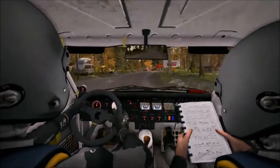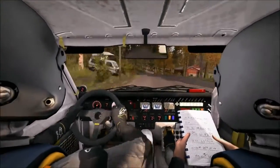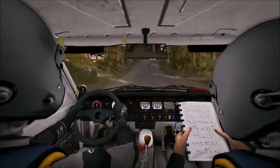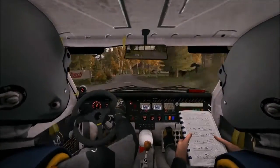Into right 5. Left 6 through dip, and right 5 over crest jump maybe. Stay right, left 6, don't cut. 80, right 6 over crest.